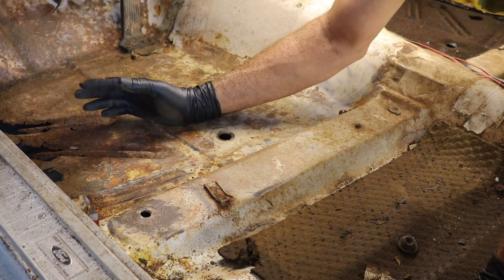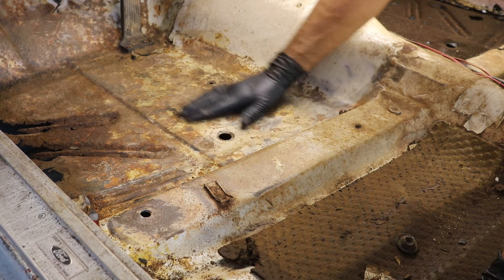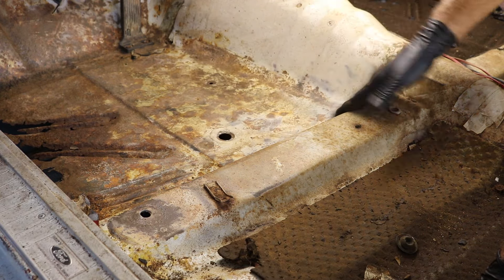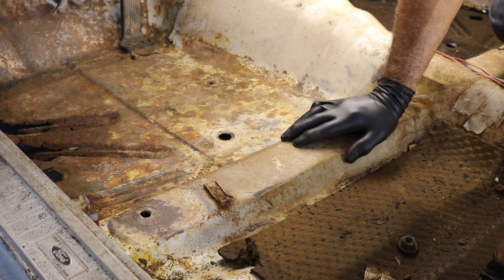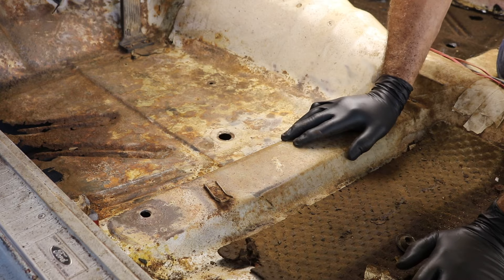That's pretty much all I wanted to do with the wire wheel - get this to where it's not too bad. I'm going to brush some of this stuff out of the way and go ahead and hit it with the acid.